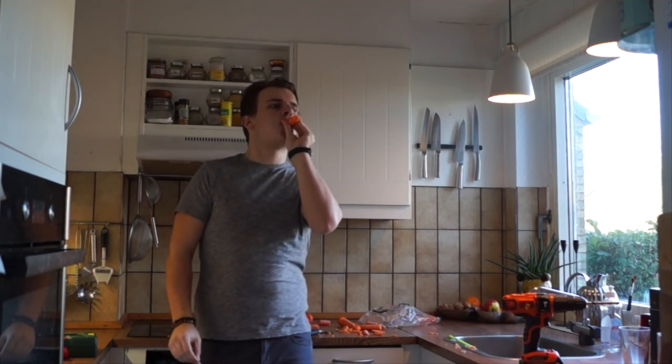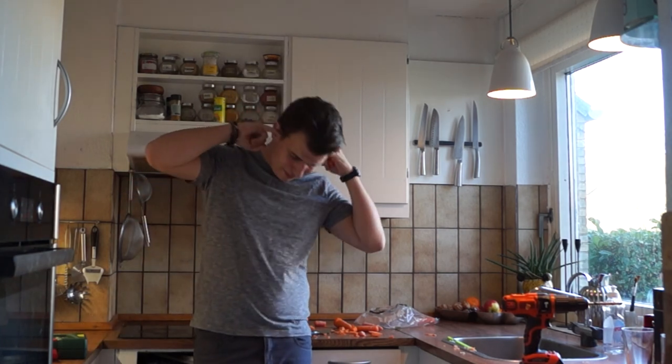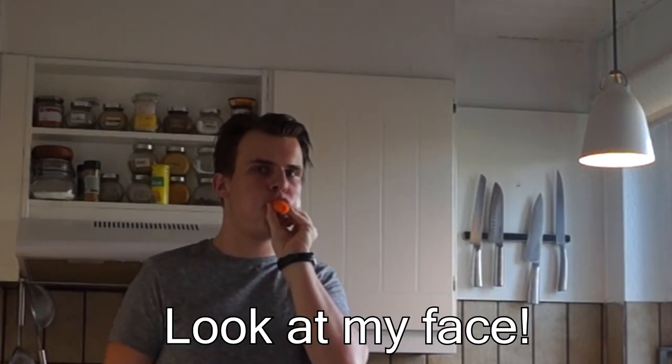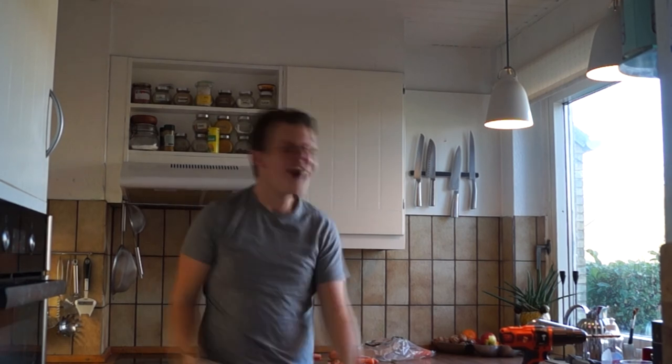Did you just hear that? Ahh, my ears! [whistle sounds]